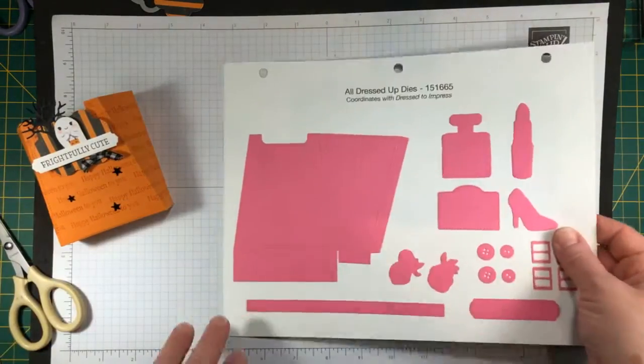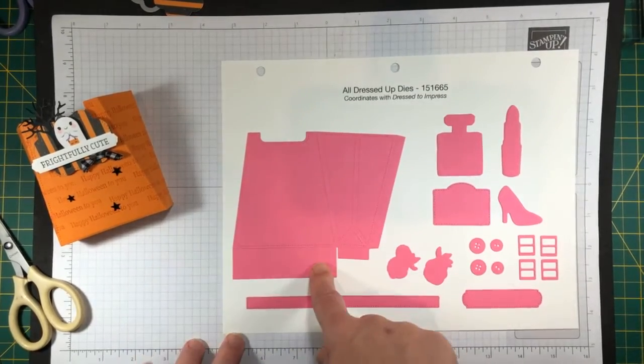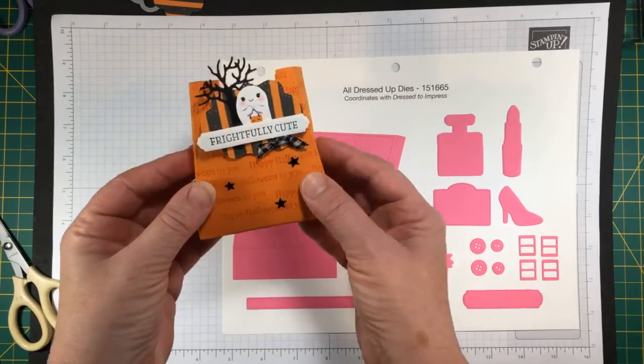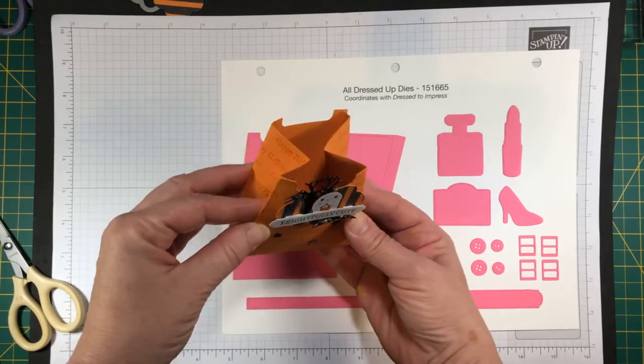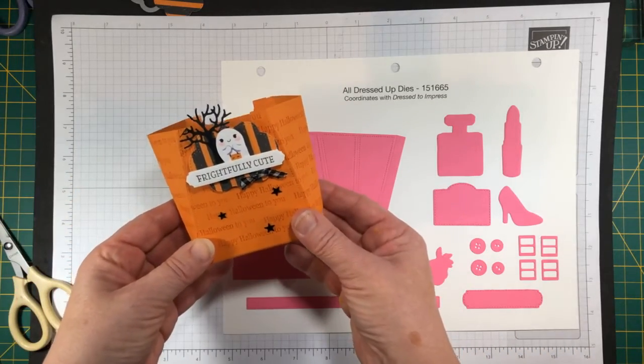If you go to the catalog and have a look, you're going to see all kinds of samples and examples of two of these dies put together that create a purse. Generally what you do is take the little notches on the side and fold them in, and you've got a cute little purse shape. But for something like this, you can actually fold it out.